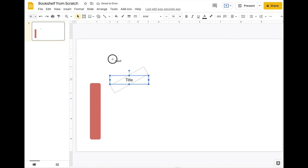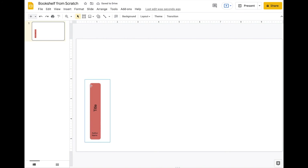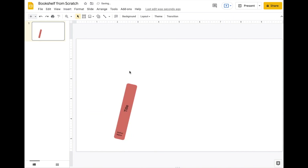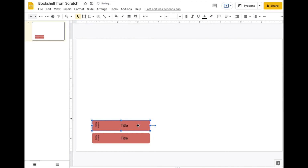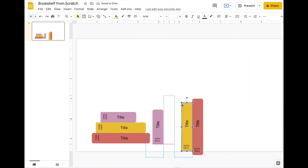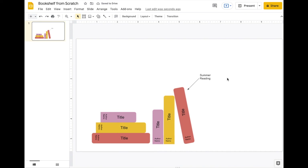Holding down Shift while rotating snaps to specific angles — by fives and tens — so it doesn't go off course. Then move it over, add the author name in a small text box. Then select everything and group it — that's how you make the books on your own. Hold down the Option key to duplicate them and move them along the shelf.